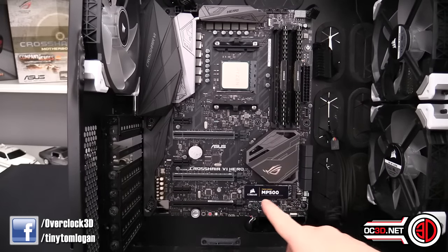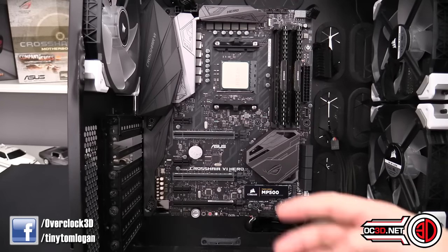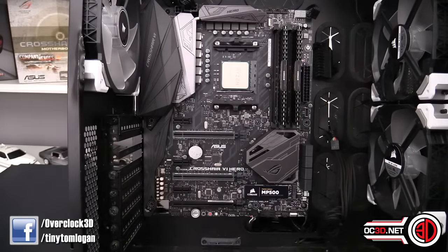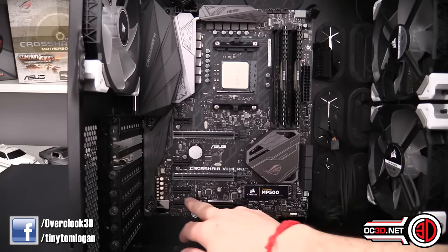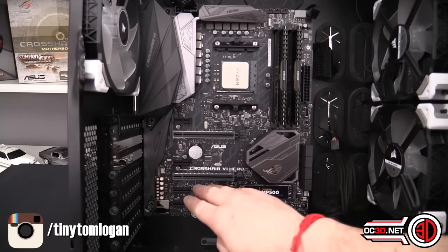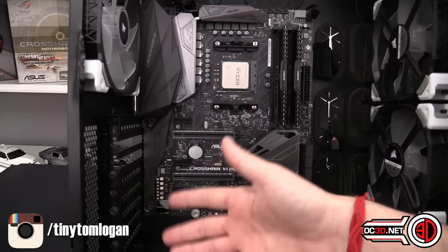That covers the fan headers. You can also see the M.2 slot at the bottom — it's an 80mm M.2 but supports up to 110mm. There are two PCIe slots: the top one is your main x16 slot. The second one is wired for x8 only, and if you run two simultaneously it's x8 and x8 — all coming from the CPU.